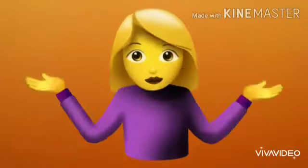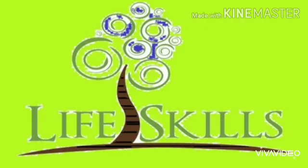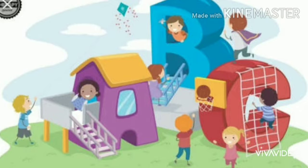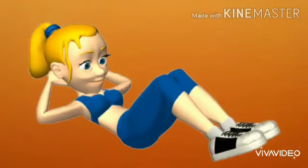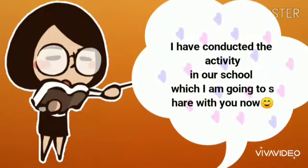Hello everybody, this is your Priyanka ma'am. Today I am here to explain life skill activities. It is basically divided into four components: namely the physical development, language growth and development, the social and emotional development, as well as the intellectual development of a child. Based on this, I have conducted an activity in our school which I am going to share with you now.